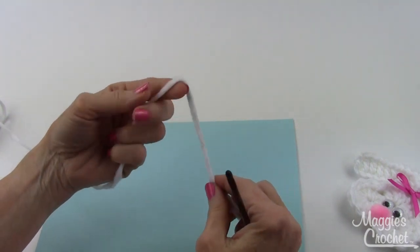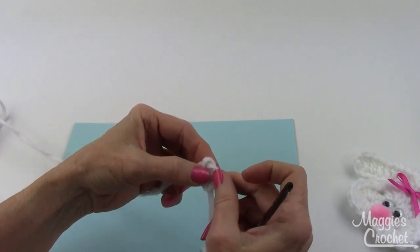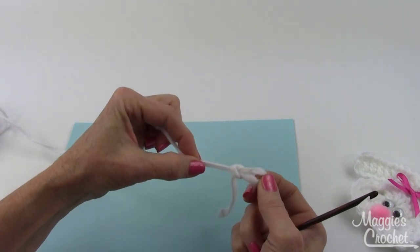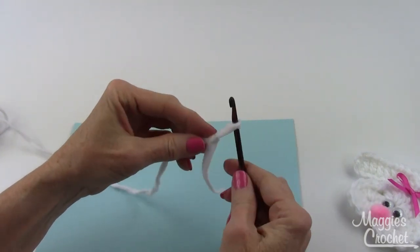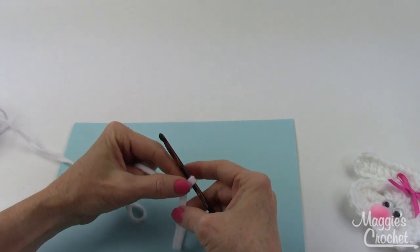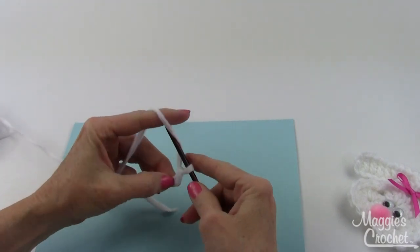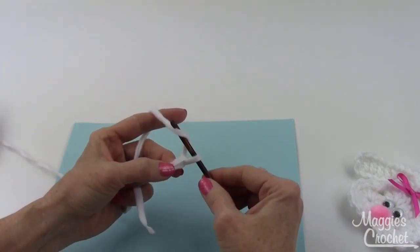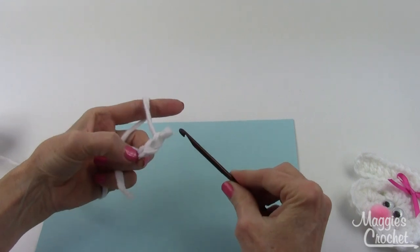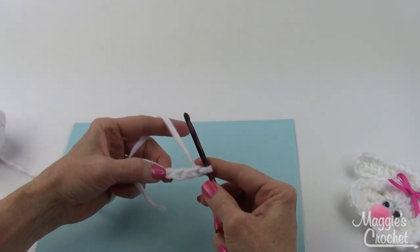You start with a slip knot — the strand that goes over the top you fold across the back like this and then pull that back strand forward. There's a knot side and a slip side; pull on the knot side and put the big loop on your hook, then pull on the slip side. Then in the beginning it says to chain one — that is your center chain — and then chain three, which counts as your first double crochet: one, two, and three.